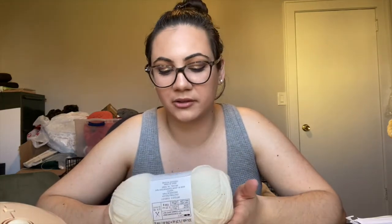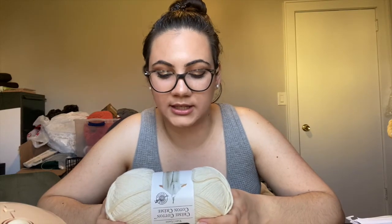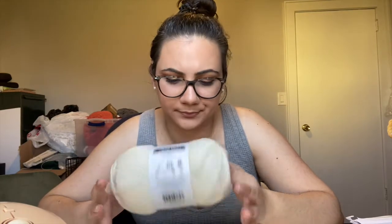I personally hand wash all of my crocheted and knit garments anyway — I just feel they're going to retain their shape and last longer that way. But I know a lot of people do like to throw them in the washing machine. So this is hand wash, but that's still fine. You get 324 yards in each skein, which I think is really great. I actually designed something with this yarn and I only needed less than one skein, so I think one goes a long way. The color I picked up is Cream.